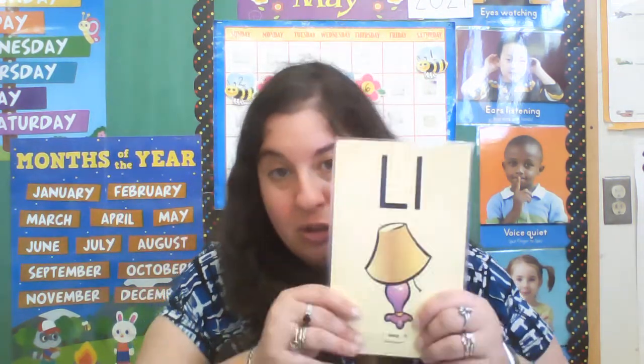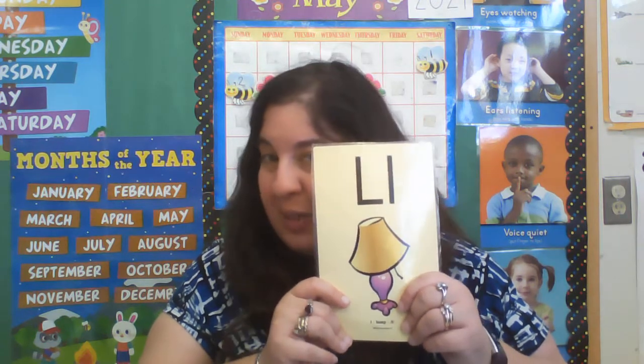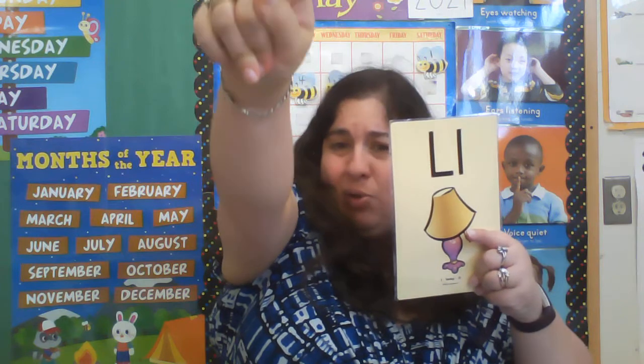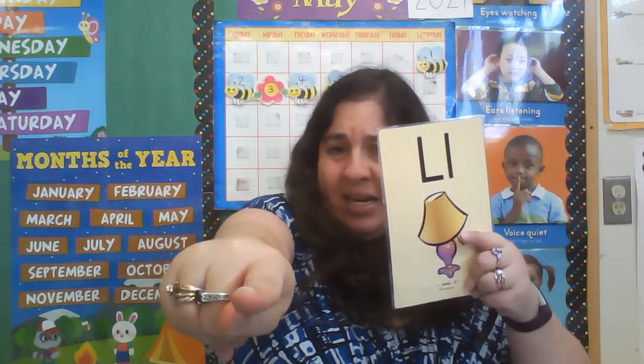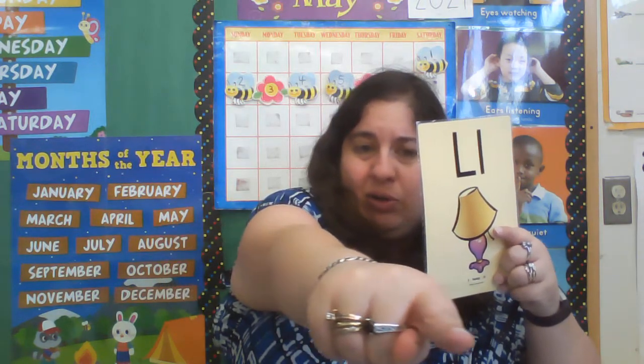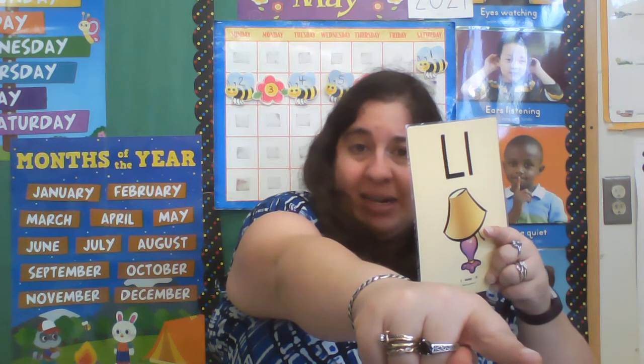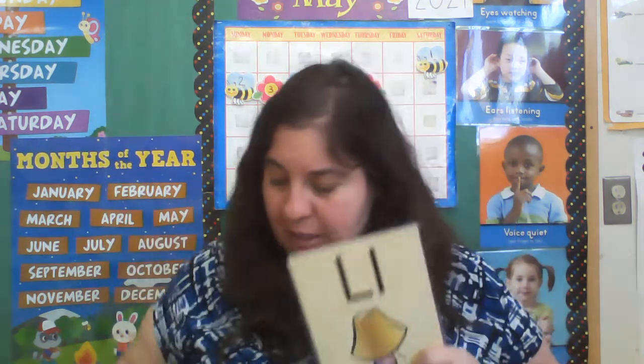So in order to do the capital letter L, we start at that skyline, go all the way down to that grass line, and then cross on that grass line. Good job. Shake out your arm.